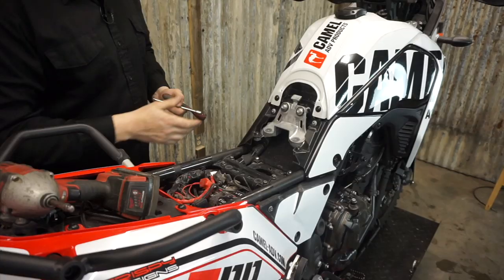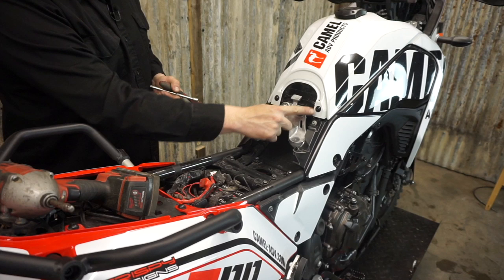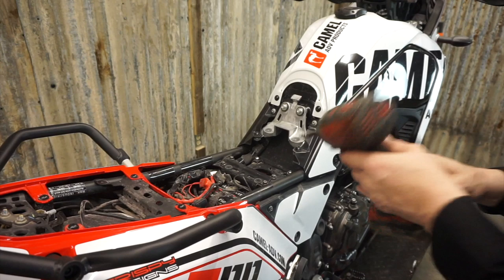This is kind of where it starts with the different fasteners. This is a 5mm Allen here, this is a 4mm Allen there, this is a Torx, and these are 10mm. None of this stuff is visible when the seat's on - it's not for aesthetics reasons. I really don't know why they switch around like they do, but just snap that photo before you start.